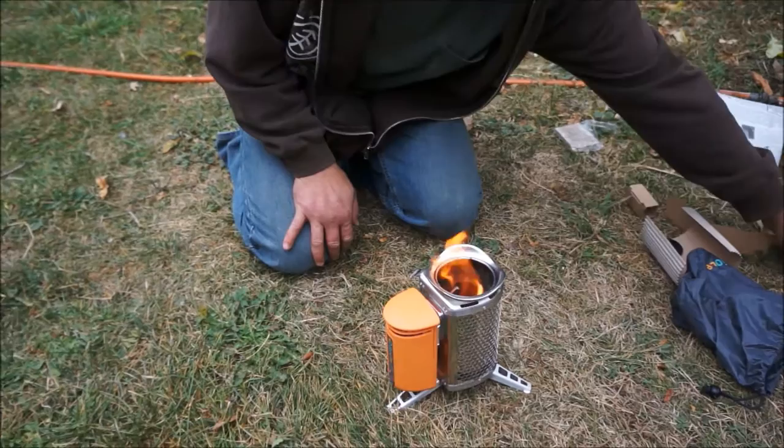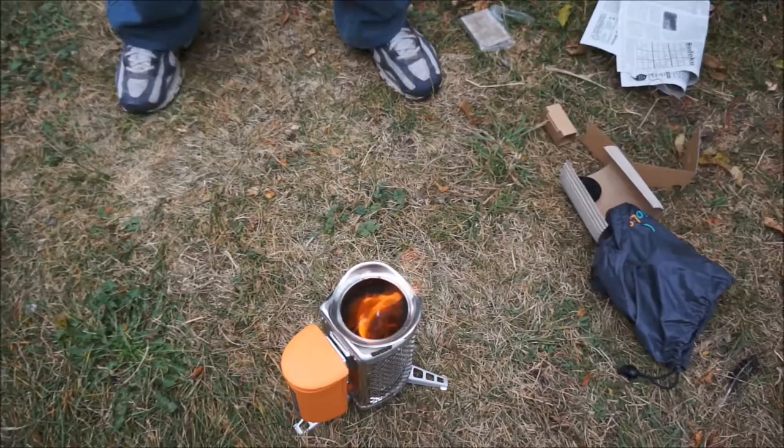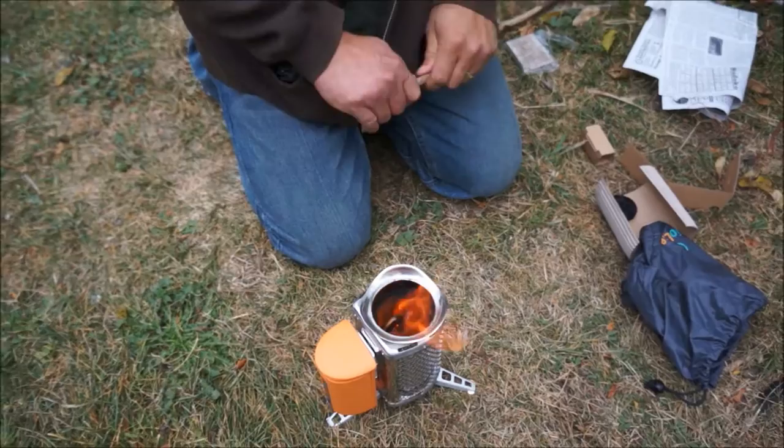Yeah, it works really well. I'm happy with it. Let's go camping. I'm just getting plain old garbage stuff here. There's some dry stuff above me I was grabbing. Just feed it.